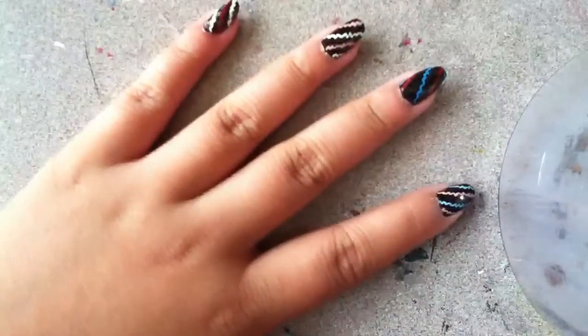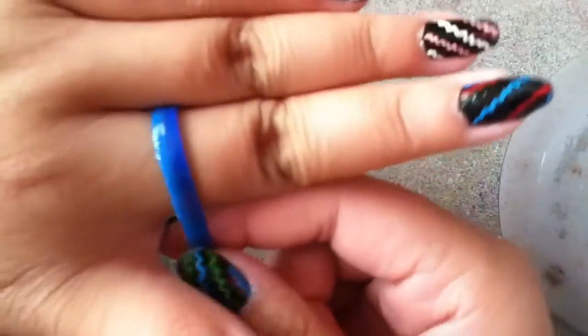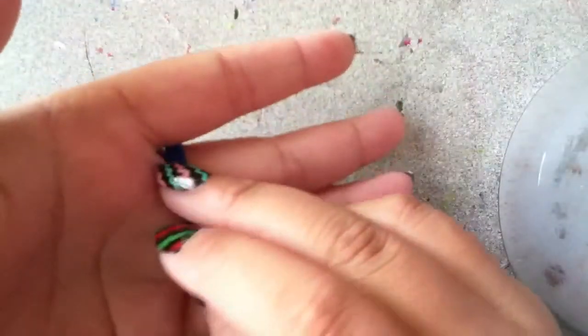Now what we're gonna do is take the finger we want the ring to be on and just wrap it around again. Since we know this time that they will overlap, if they do overlap it's fine. You want to make it good enough so you can pull it in and out — you don't want it to be too tight or too loose.